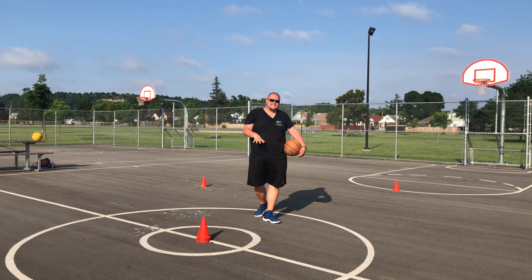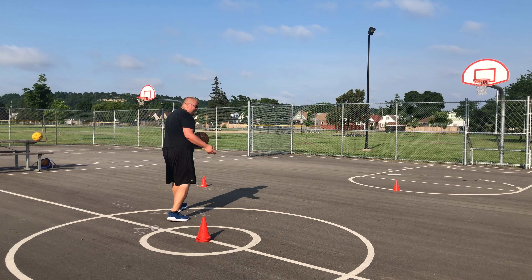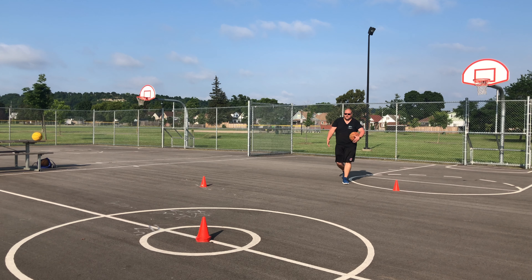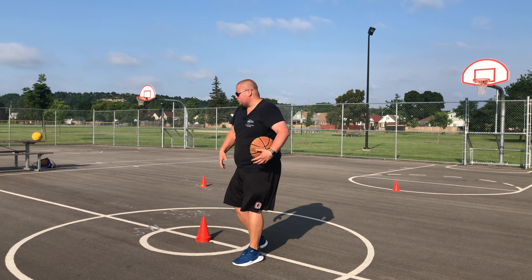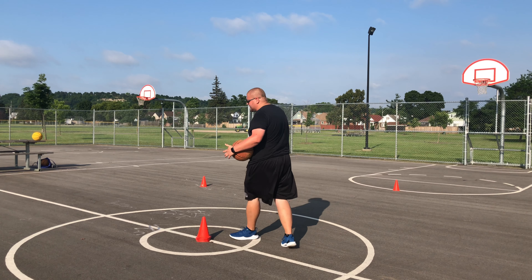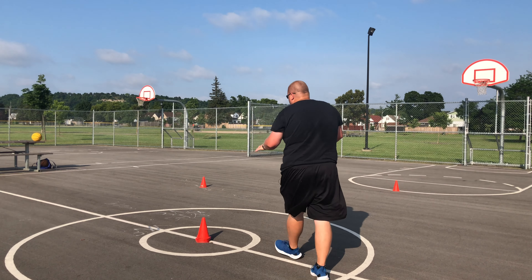This second drill is called the zigzag drill. Basically, you're going to be dribbling up to a pair of shoes, a pylon, whatever it may be. You're going to cross, then get up to the next pylon, cross again, and then drive towards the rim. You can take your shot, whatever it may be. You can have as many pylons as you really want. Right now I only have three because I don't have enough space on camera, but if you have a whole court, use it.